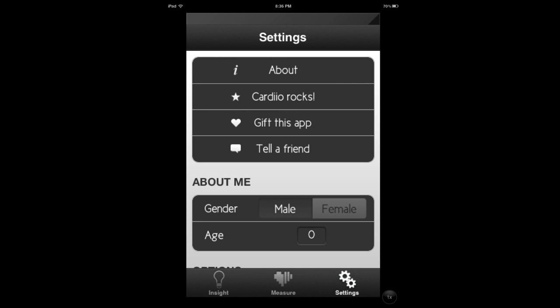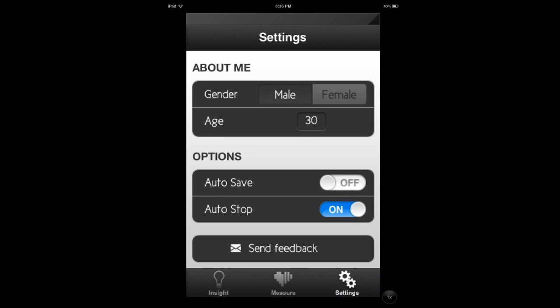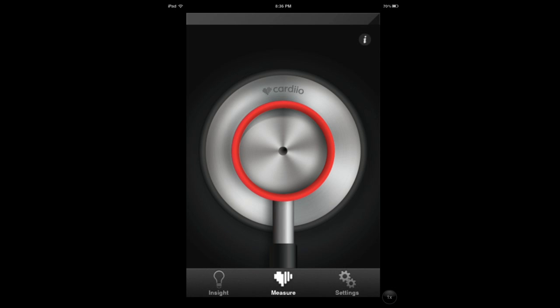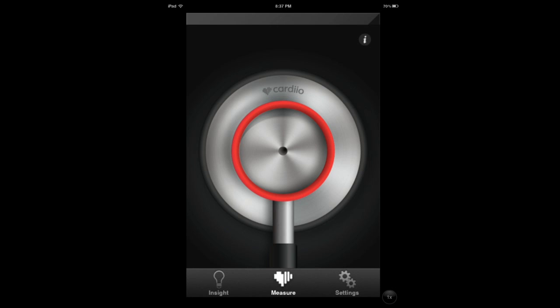You can change your settings. I would recommend first making sure you get accurate results before using those features. If I click this and there's nothing in there — no face — it's not going to start. It needs to have your face on it to start. So it's actually pretty neat.